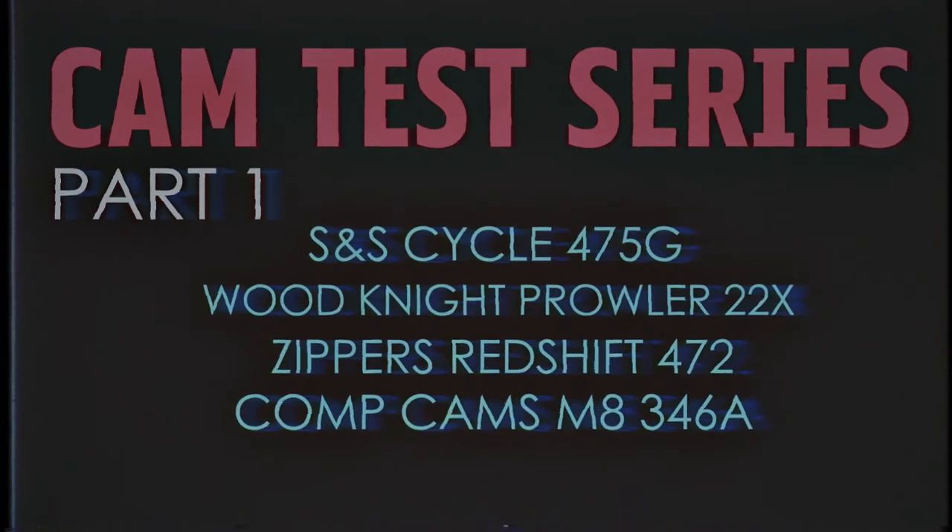Sounds good. It'll probably take a couple months, maybe four or five videos, but I think we can get out some pretty good informative information. Hell yeah — 470 cams coming to you soon. Next week!